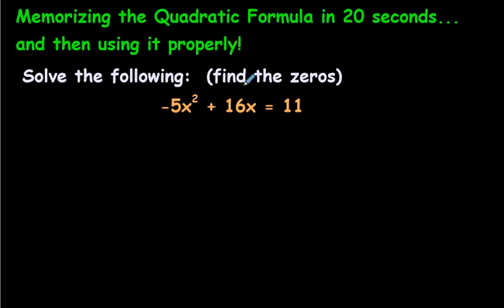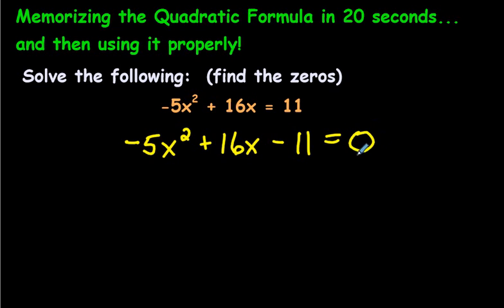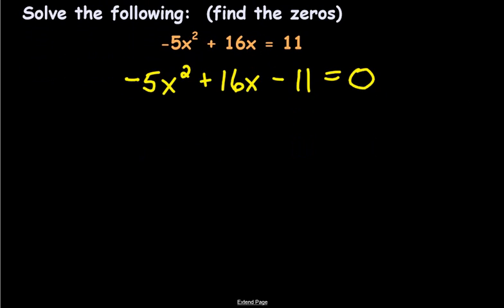I'll do one more example. This question looks a little tricky, but it underlines the fact that before you do anything, you have to first write the equation in standard form — see how it's written with an equal sign equals 11? You start by writing it in standard form. Do you remember what you do with that 11? You bring it over to the other side — subtract 11 from both sides, leaving 0. Now we can go ahead and find the zeros. You could use decomposition or the box method here, but let's use the quadratic formula since that's what this video is about.